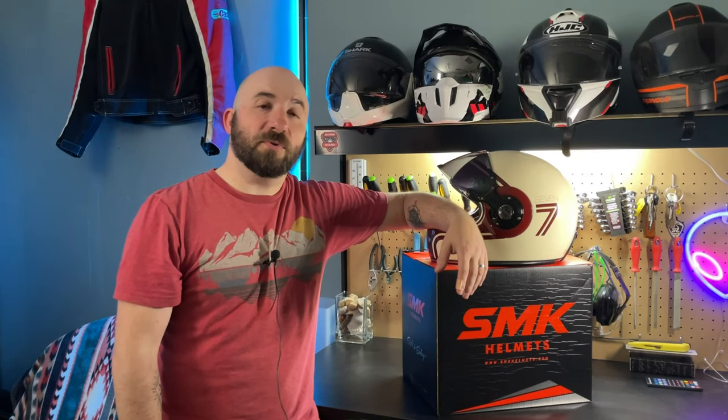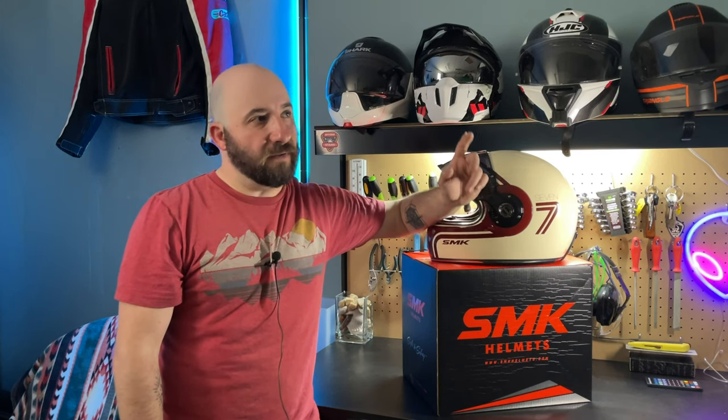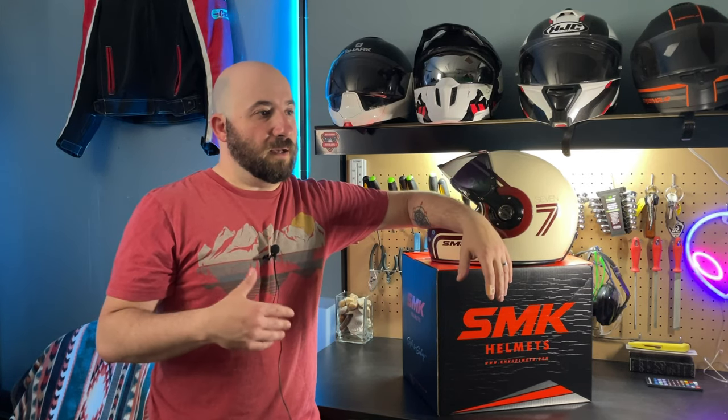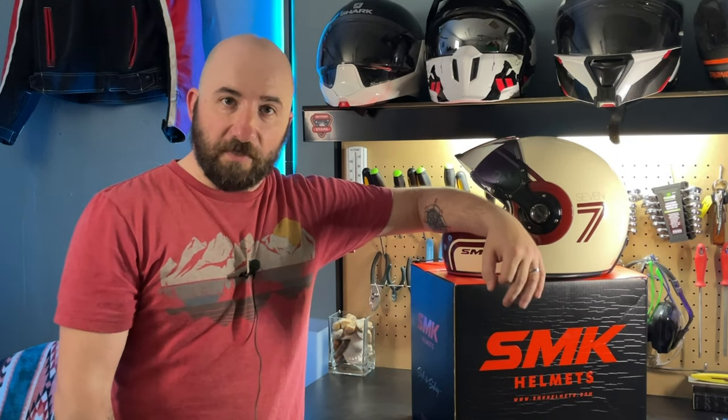A while back I was able to review a helmet by a company called SMK — the SMK Retro helmet — a review for which you can find up in this corner. In general, I found this helmet to be well made and I was pleasantly surprised by the craftsmanship.